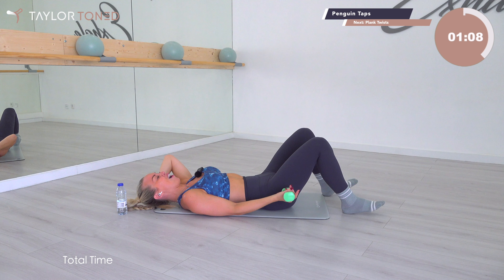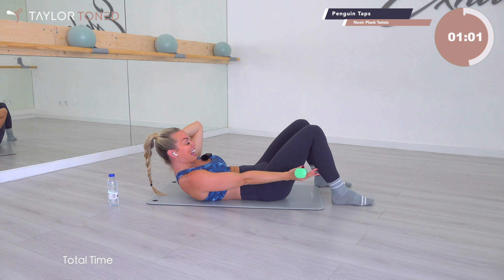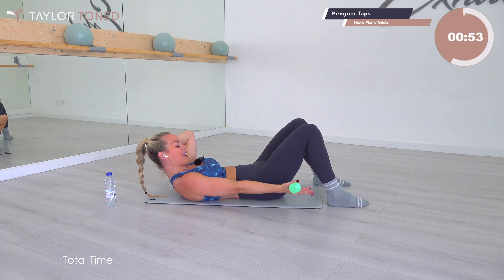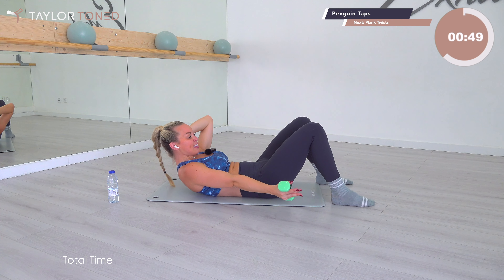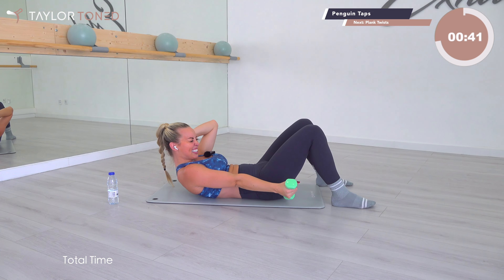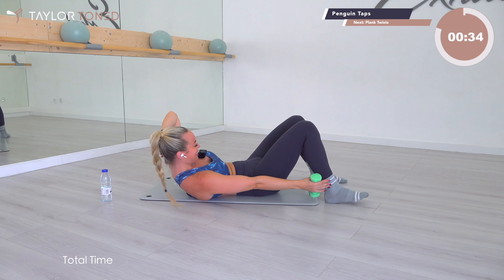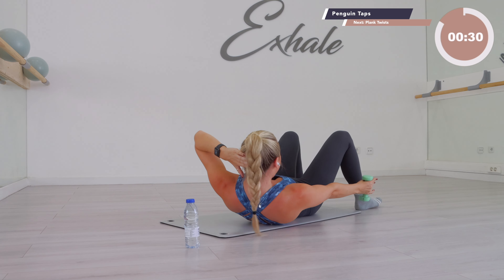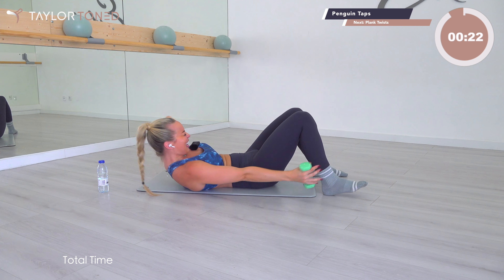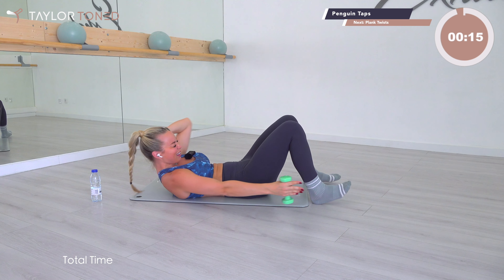We are going to hold — yes, we're going to hold at the top in four, three, two, one. Now stay here — here comes the hard bit. If you need the modification, let go of that weight. If you want the advancement, keep the weight and don't drop the arm. We're going to penguin tap to that heel — tap round and center, tap round and center. Take a look at your knees, don't let them move. We tap. Who's burning? Keep that hand behind the head, get the head, neck, shoulders lifted. Give me all you've got, make your abs quiver, burn and shake.